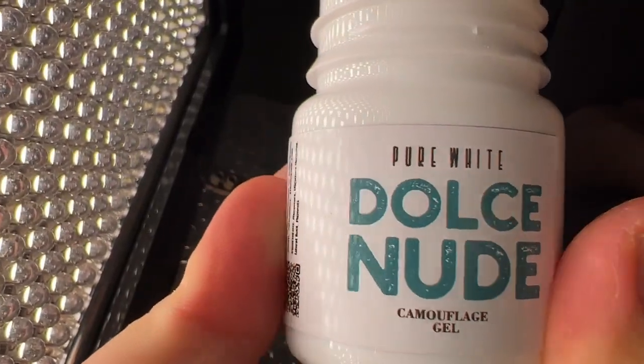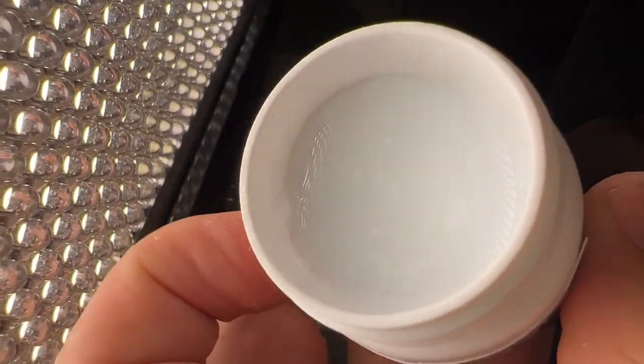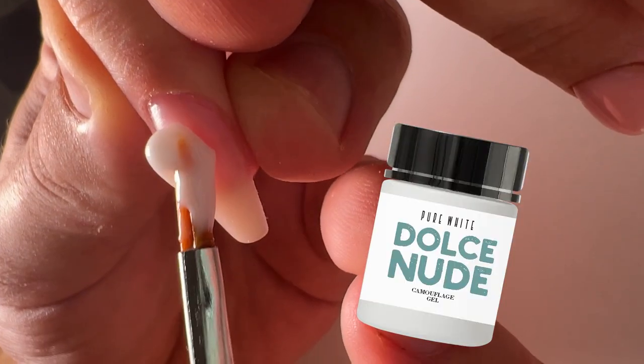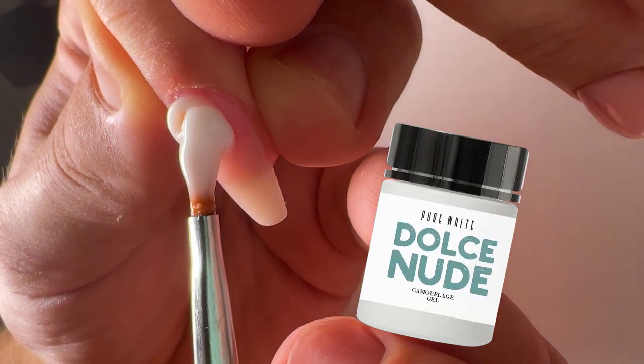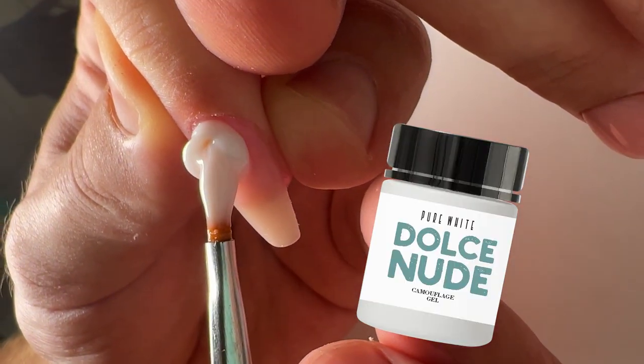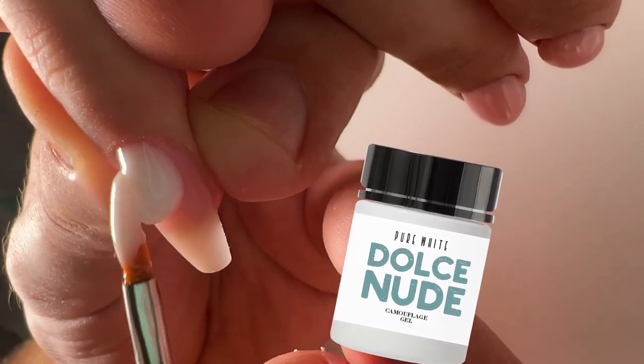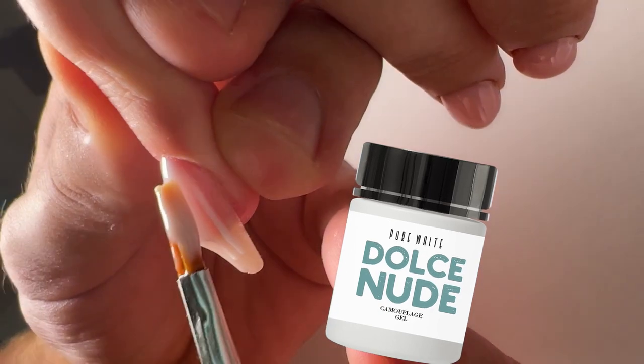This is the pure white color — it's highly pigmented. You can apply the white nail in only one layer, as you can see on the video. It's very important when you need to create a pure white nail design or, for example, the french manicure.